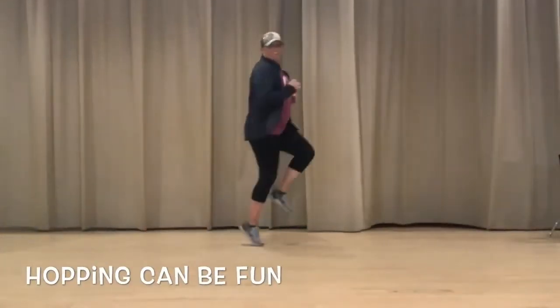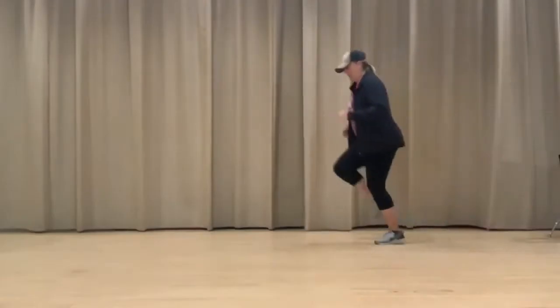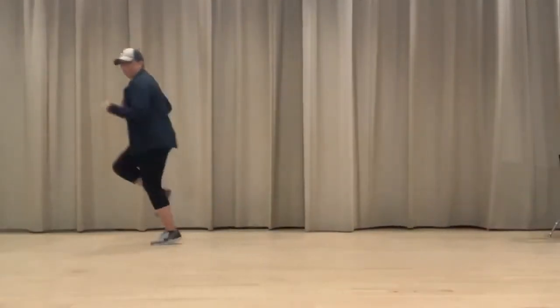Now let's try hopping. We want to hop on one foot. When you get tired, switch to the other foot.